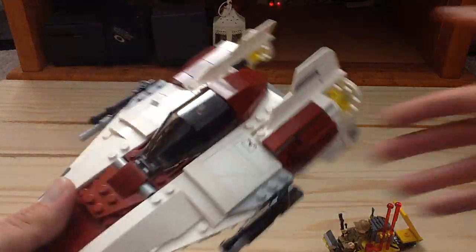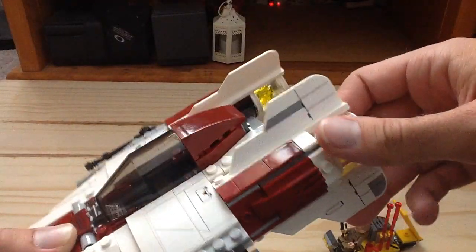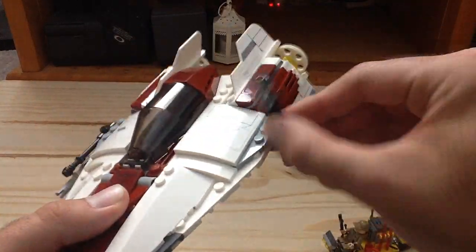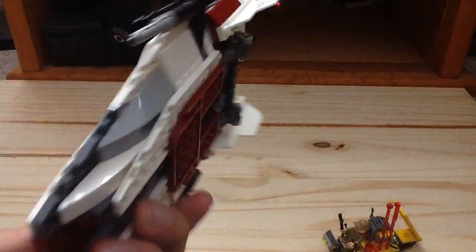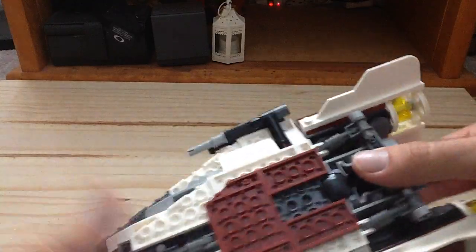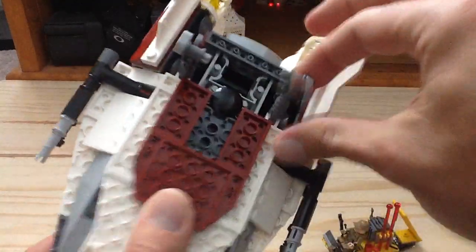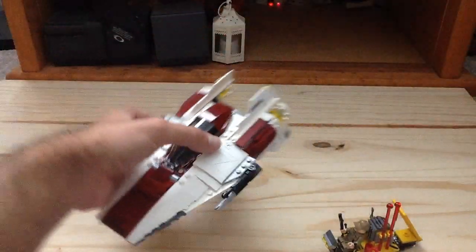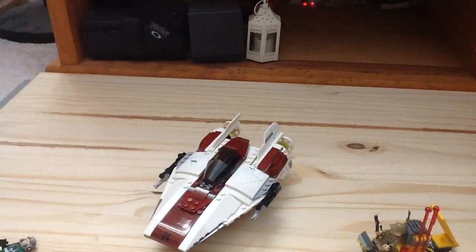Here is the A-Wing, and I have to say this is a very SNOT build — basically studs not on top — with a lot of cool designs. I like the tail fins here, which are stickers. You can see the guns that move up and down. The dark red and white look great. There's also some landing gear, so you can land it as such.